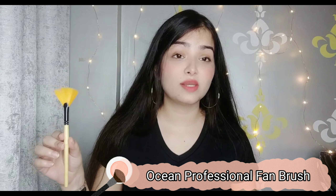If you want to apply highlighter, I have this fan brush for you. This is from the brand Ocean, and this brush is only Rs. 75. It has synthetic bristles and is very easy to use. Since it is small, you can precisely control where you apply the highlighter. It is very lightweight, really nice, and still in very good condition — lots of soft bristles. You can easily get it from Nykaa. I really like it and you should definitely try it.